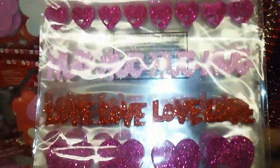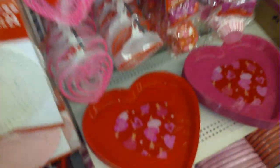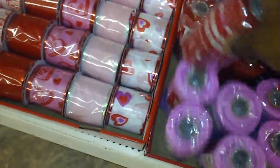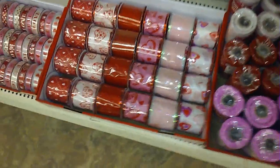Those are cute. This is really cute — this is adorable right here. Then they have the doilies, if you guys are into making wreaths. I have this one, this one, that one, and then this one, and then they have all of these.